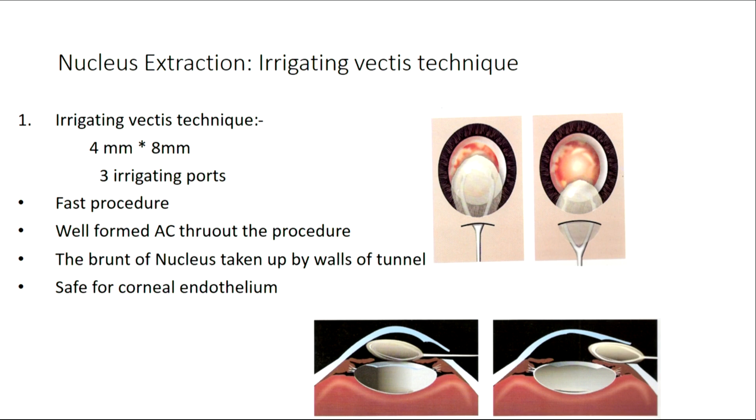In some ways it is akin to getting toothpaste out in the morning — when you open the nozzle and press on the sides, the toothpaste comes out. Something like that happens. But when we are using an irrigating vectis technique, you have to have a chamber that is fully formed, because the nucleus is going to come into the anterior chamber, and we don't want the nucleus to touch either the endothelium or the iris beyond what is really needed. Some amount of iris touch always happens in manual small incision surgery. But once it is in the anterior chamber, it should be bathed by visco or fluid all around, and when we press on this lip, the brunt of the nucleus is taken up by the walls of the tunnel, and the nucleus just glides out.